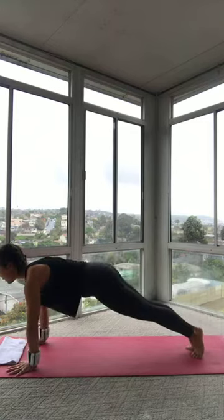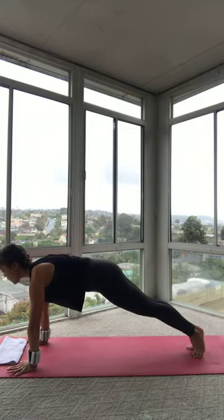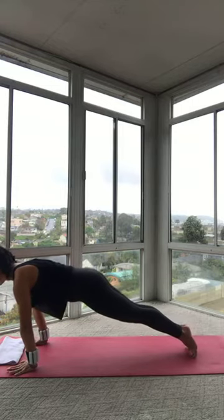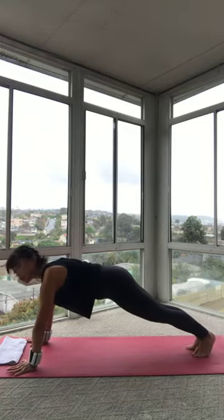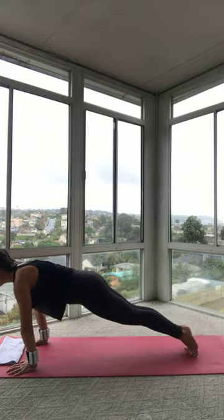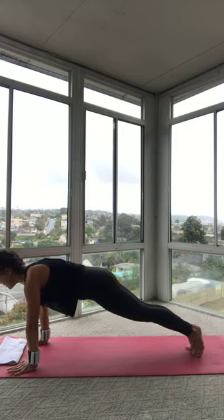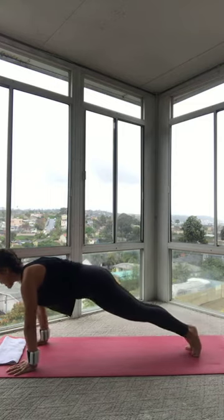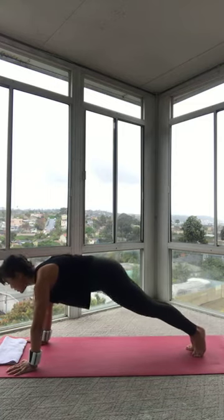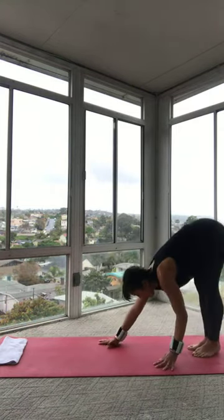Hold it. Squeeze those heels. Squeeze that tush. Draw your belly button up into your spine. And then again, let's just shift it forward — it's like you're coming onto your tippy toes. And then you're reaching your heels back towards that wall behind you. Shifting forward. Shifting back. Just for 3. Next, long gaze at the top of your mat for 2. Last one. Find center. Scoop your belly. Pike your hips up. Walk all the way back to your feet. 3, 2, 1. You're there.